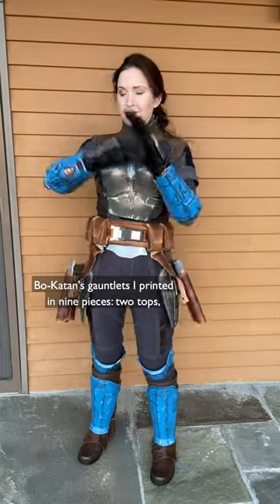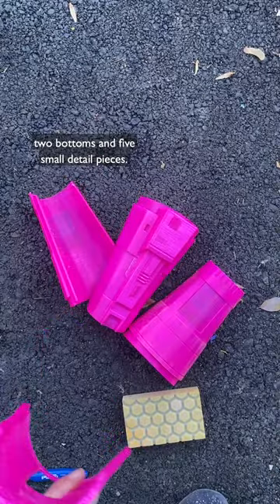Bo-Katan's gauntlets I printed in nine pieces: two tops, two bottoms, and five small detail pieces.